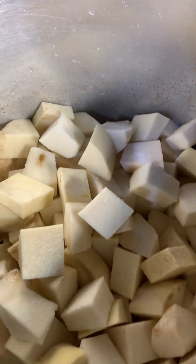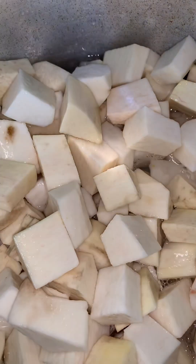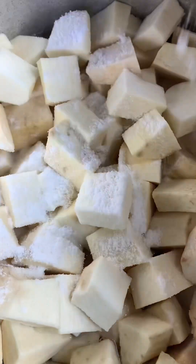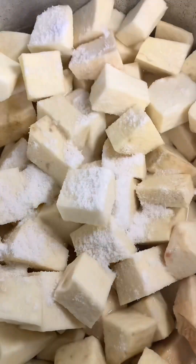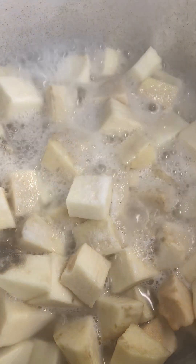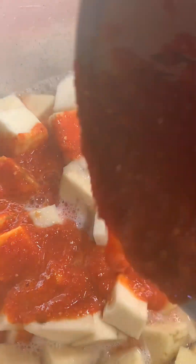Then add water that I will use to cook it. You see the water is just almost the same level with the yam. Then I'll add salt, cover it, and let it cook.